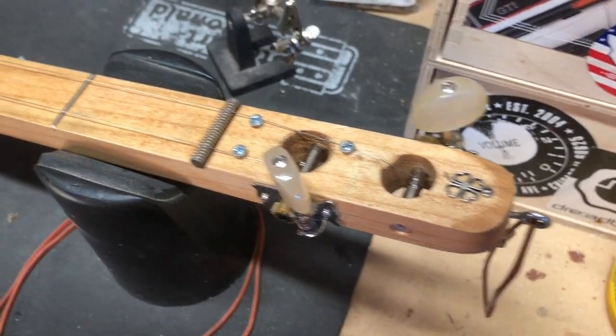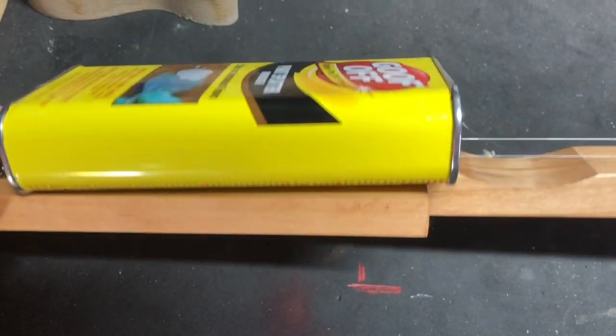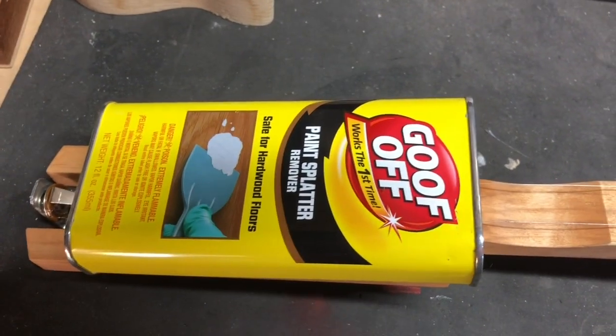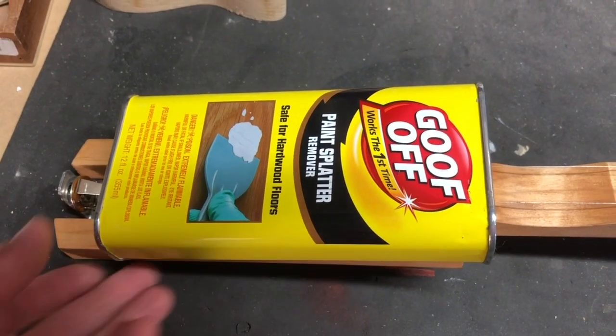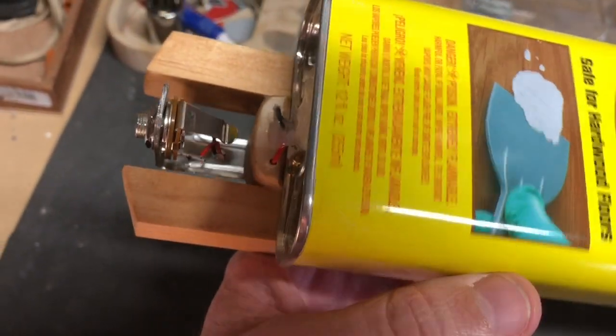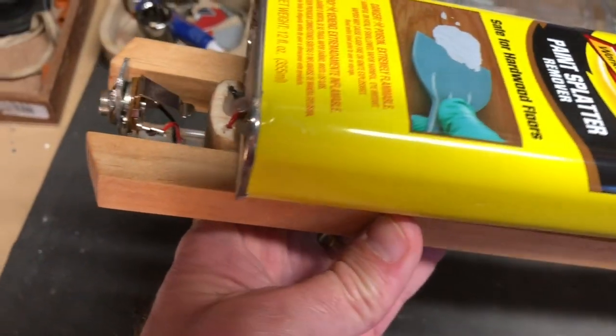Down here at the bottom, we just put the can right on — nothing special there. After I got done with it, I realized it'd be nice to be able to plug this in, but figuring out where to put a pickup on this thing was a challenge, so I rigged up this pickup.